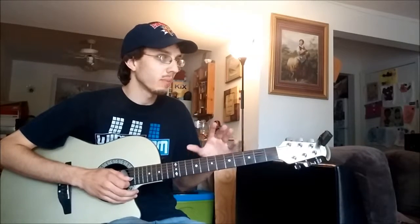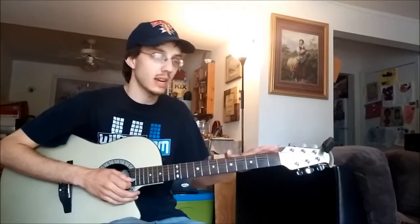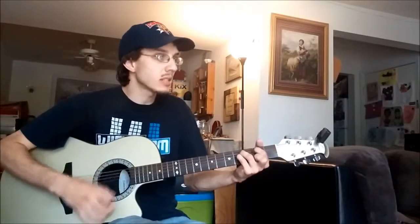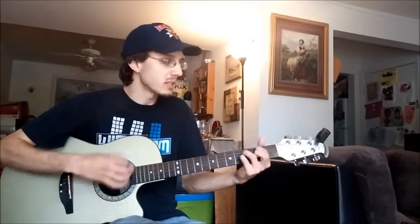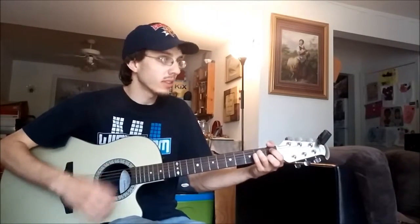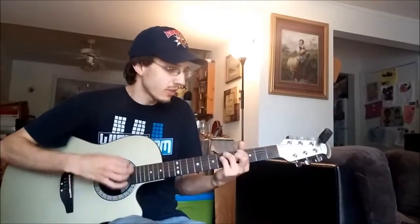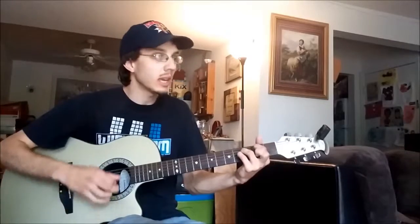If you want to blend the two together, I found the best way is to save that C sharp, B, A progression for the very last line. So you'll have: 'There is power in the name of Jesus. There is power, power in His name. There is power in the name of Jesus. There is power, power in His name.'